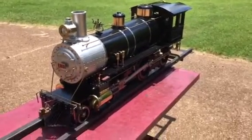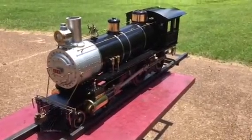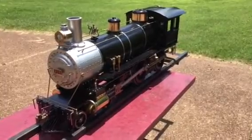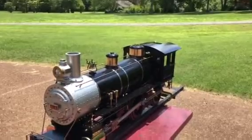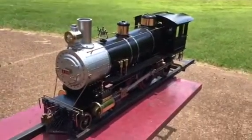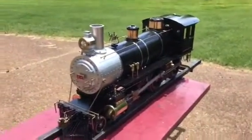This is my Allen American locomotive. It's a 1.8 scale of a 440 engine built by the Cook Locomotive Works in Patterson, New Jersey back in 1888.